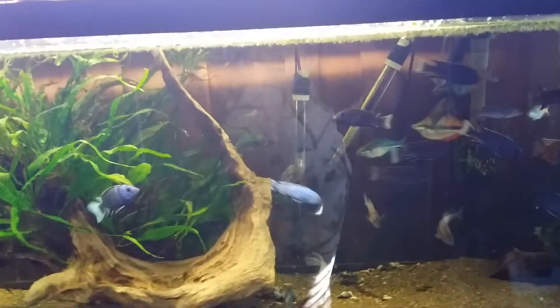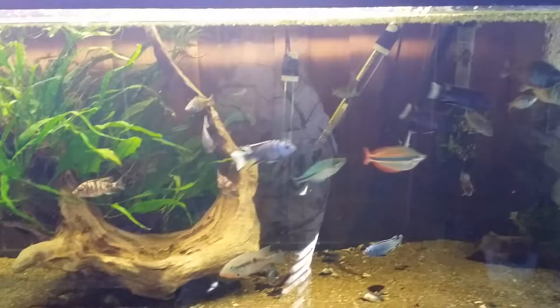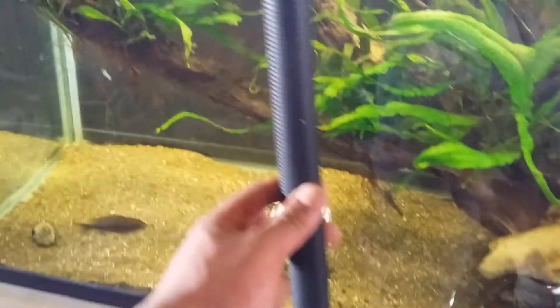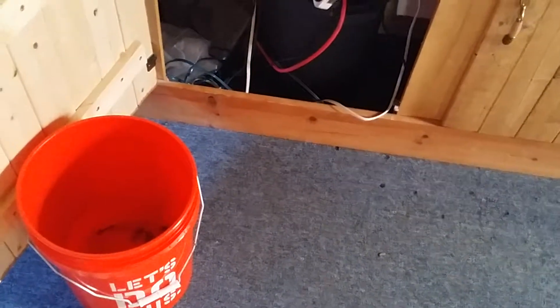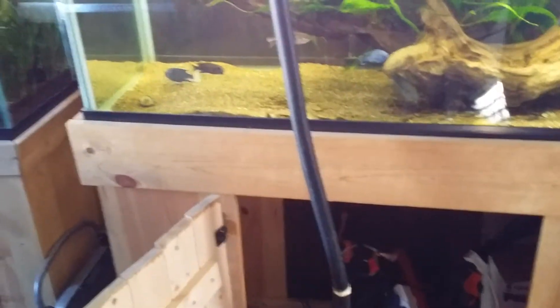Got a nice money saver for you. If you're hurting and something goes bad with your filter hose — something like this corrugated FX5 filter hose — I came out to check on the tank in the morning and there was water on the ground.